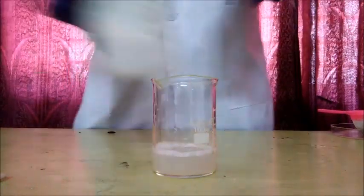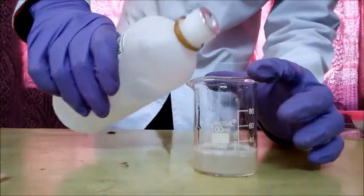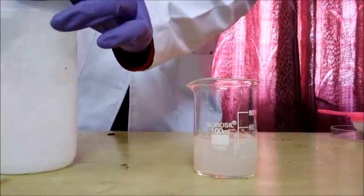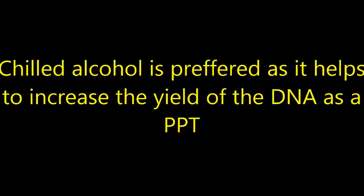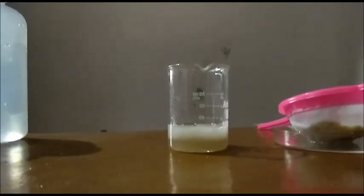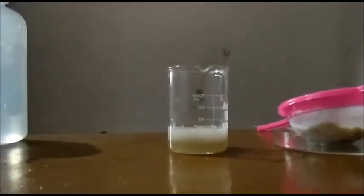We will take rubbing alcohol which is ice cold and add it in an amount equal to the liquid present. We will leave it for 3 to 4 minutes. As you can see, there are 2 layers — the layer at the upper surface is the alcohol in which the DNA is mixed, and the layer settled at the bottom is the juice of the banana mash.